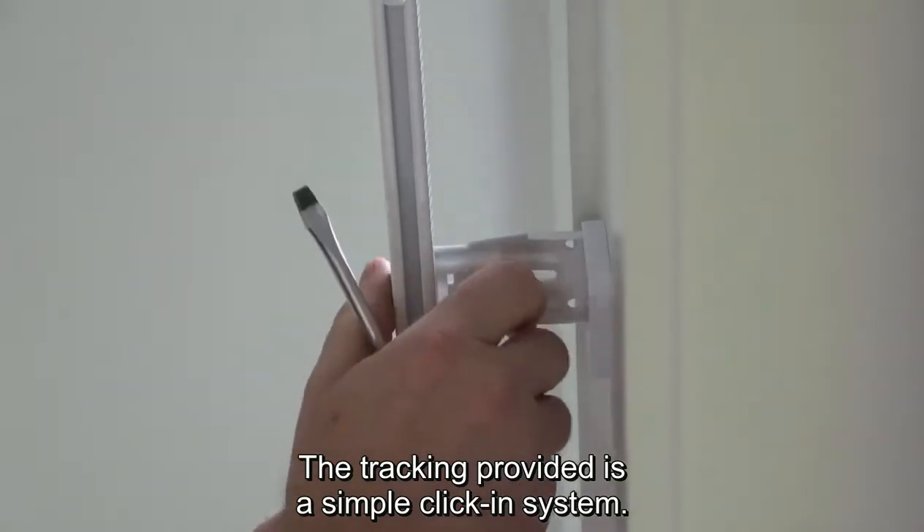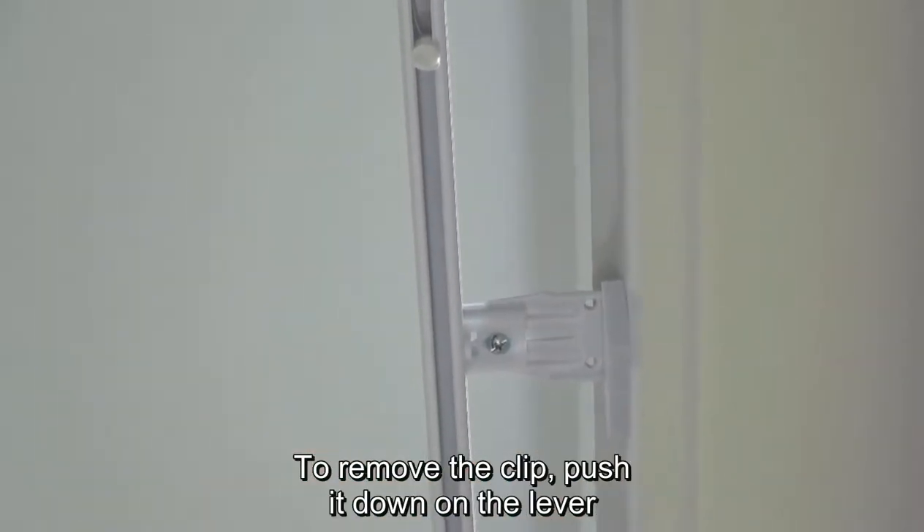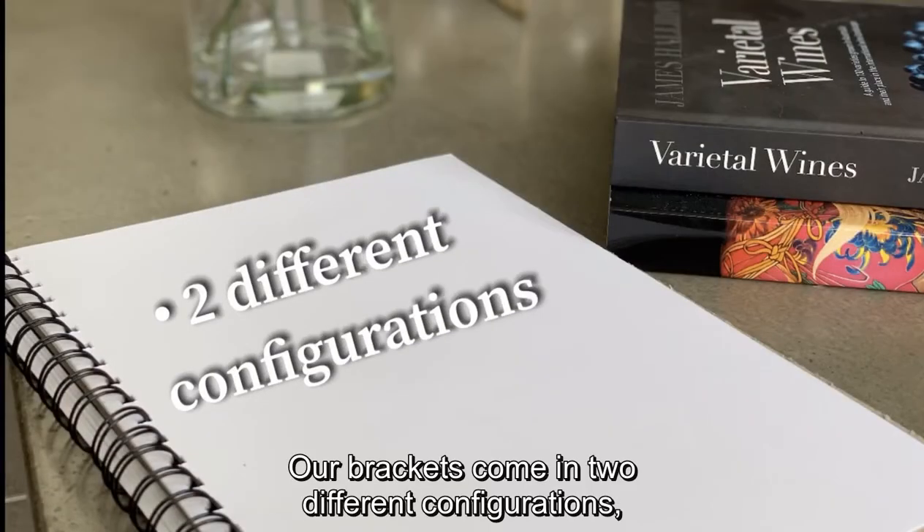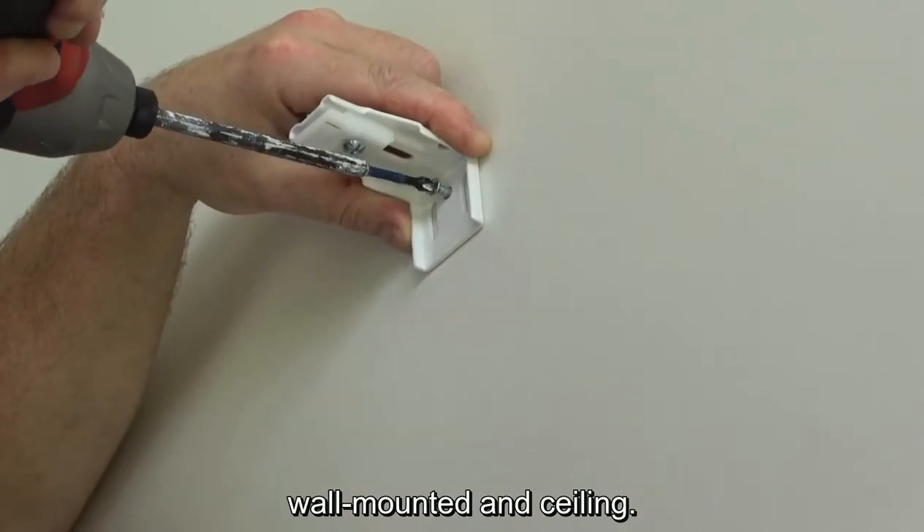The tracking provided is a simple click-in system. To remove the clip, push down on the lever with a flat head screwdriver. Our brackets come in two different configurations: wall mounted and ceiling.